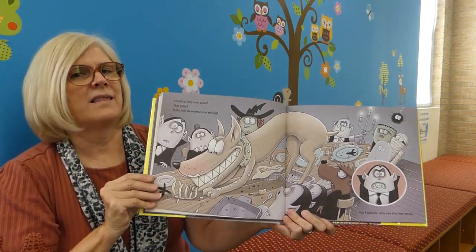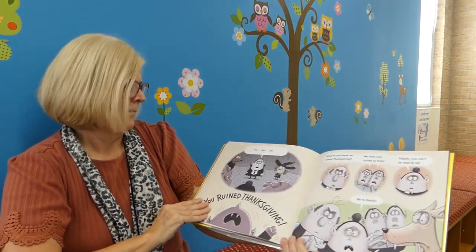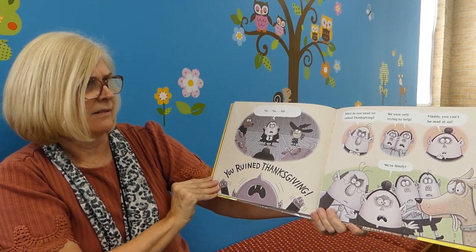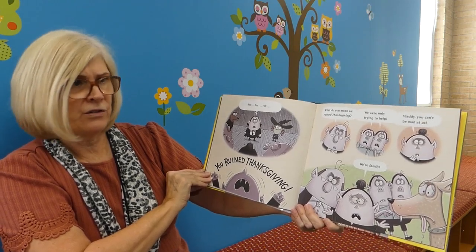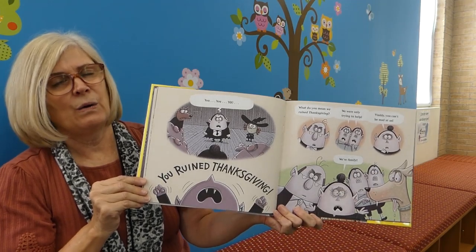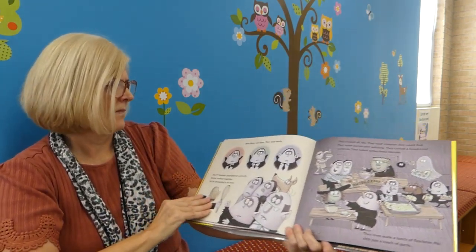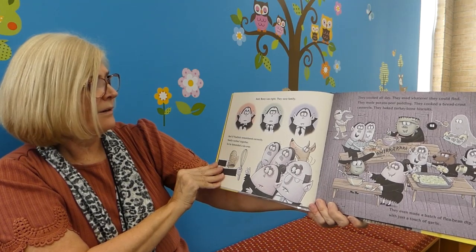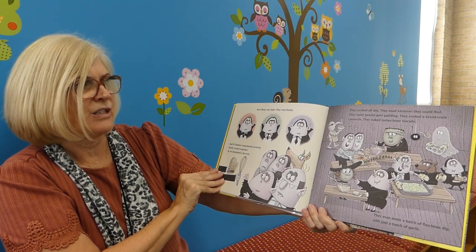For Vladimir, this was the last straw. 'You ruined Thanksgiving!' 'What do you mean we ruined Thanksgiving? We were only trying to help.' 'Vladdy, you can't be mad at us — we're family.' Aunt Betsy was right. They were family. And if Vladimir remembered correctly, family worked together. So he demanded a do-over.